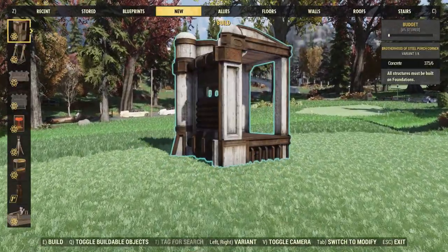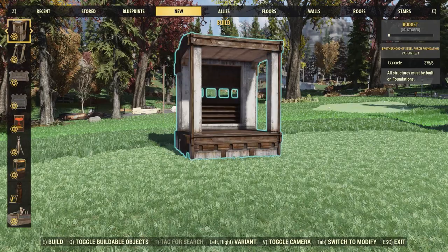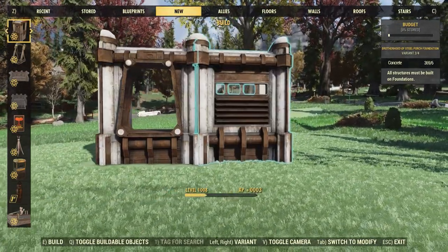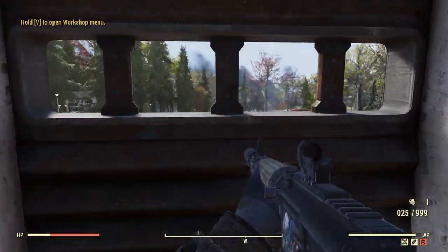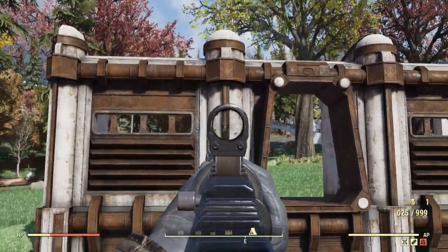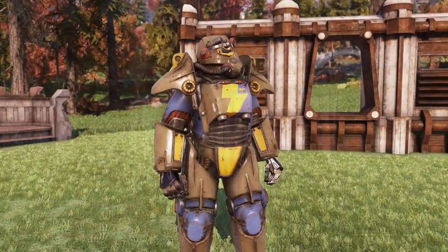Up next with this bundle, you will also get some new Brotherhood of Steel porch pieces. We have a corner piece, an open corner, a straight piece, and a doorway. It looks like you can raise them up and sink them down, and they should snap right together. Going inside, the windows are just about the perfect height — you can shoot through them. I really like the look of this, and I also like how there is no Brotherhood logo on there, because I could see this fitting really well with an Enclave camp or really any military style camp.